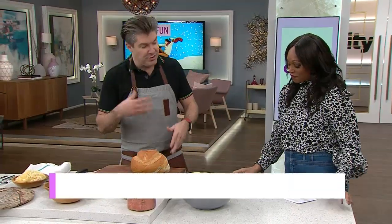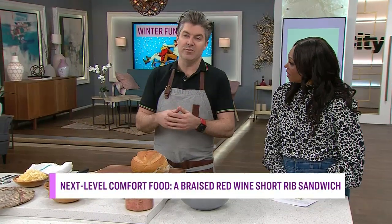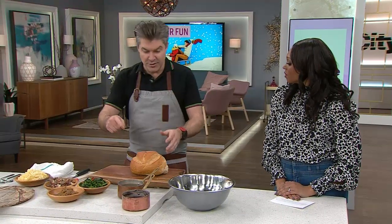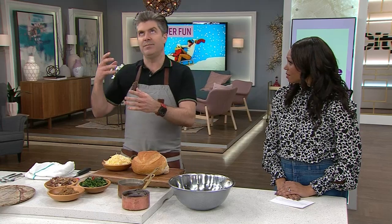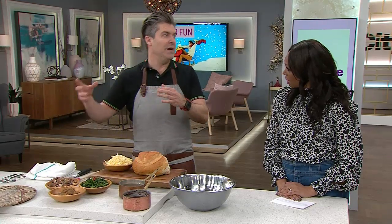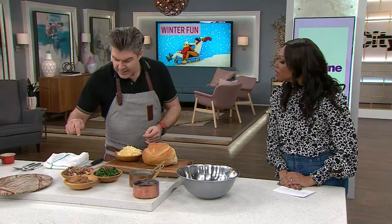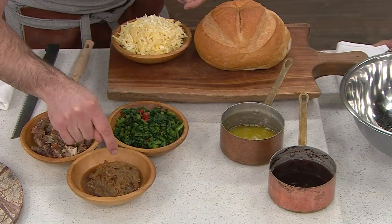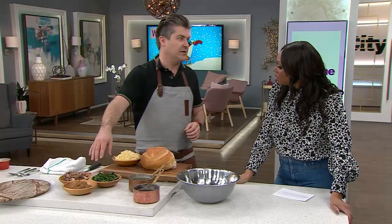When you start cooking in the industry, you're a short order cook and we have terms for everything. Garlic bread would be GB, garlic bread with cheese would be GBC, then GBCB with bacon, GBCBT with tomato — it just keeps going. So I was like, what if we do a GBCSRR? Basically, we're doing a garlic bread with cheese, with rapini, braised short rib, and caramelized onion.